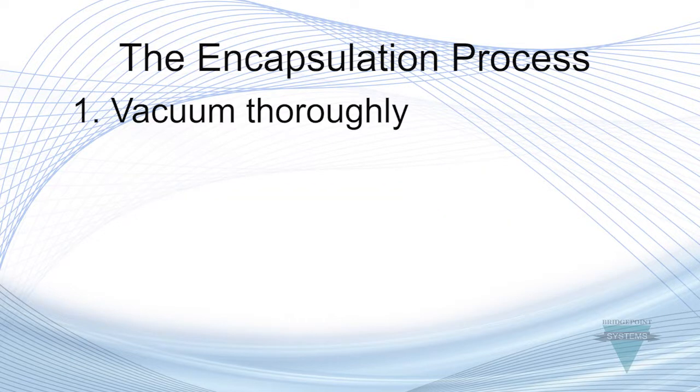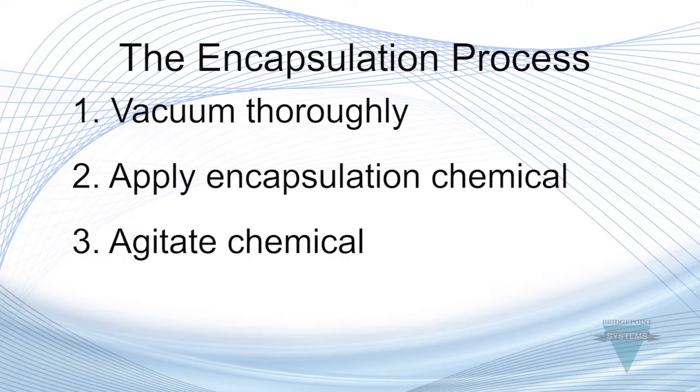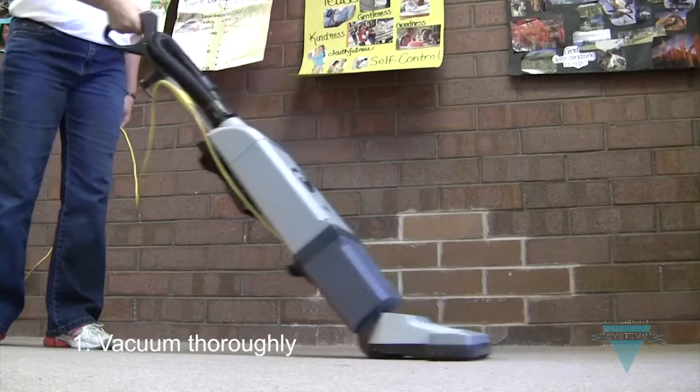First, vacuum thoroughly. Second, apply encapsulation chemical. Third, agitate the chemical. And fourth, vacuum the dry carpet to remove the encapsulated soils. This second vacuuming is usually done by the in-house facility staff.